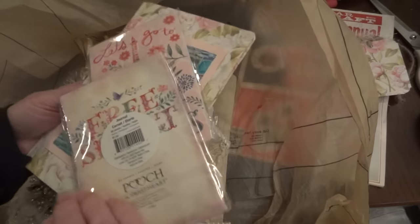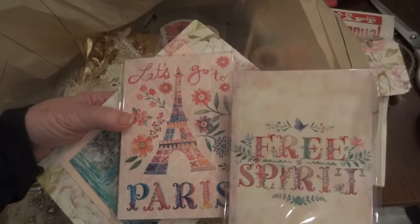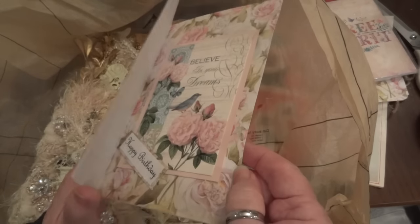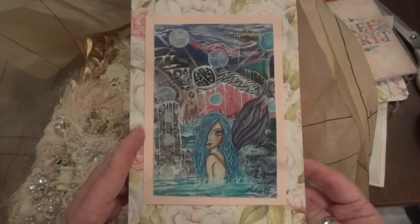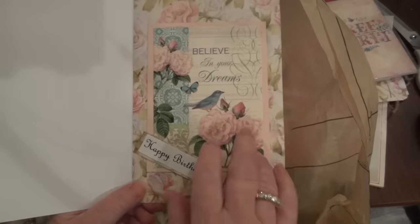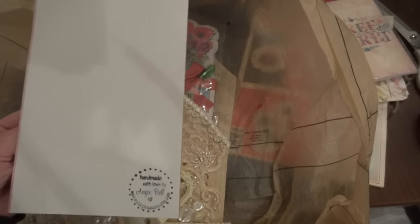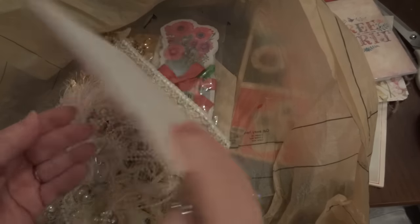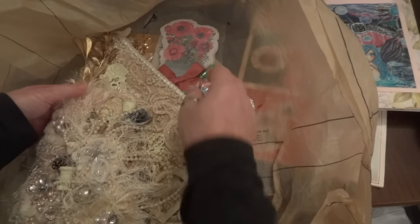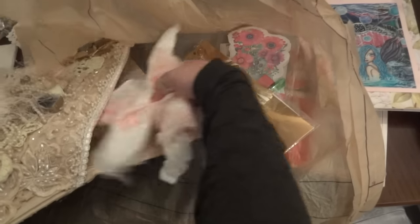She sent me some 60-sheet journals — look at that! And there's what must be a card she made. Oh my gosh, it's beautiful — she does amazing mixed media work. It's for my birthday! Oh my gosh, this is so awesome. It's like my birthday is just going to go on and on — thank you so much Angie!